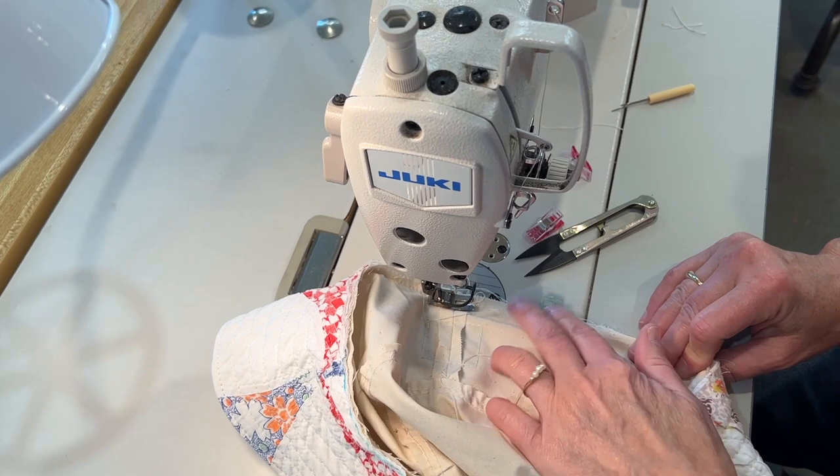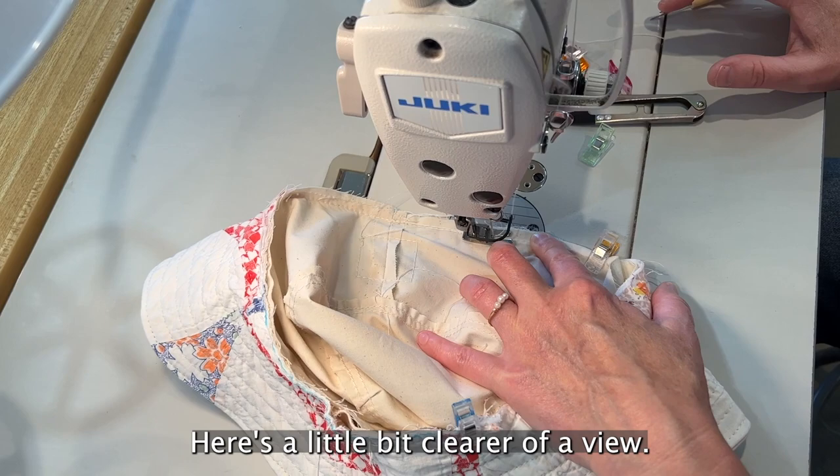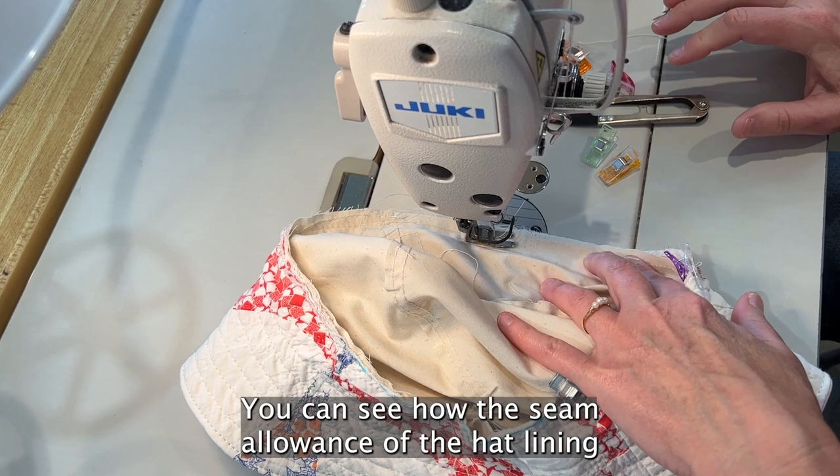Here's a clearer view — you can see how the seam allowance of the hat lining is on the outside of the hat. The brim will be visible on the outside, but really don't worry — it does get covered up.